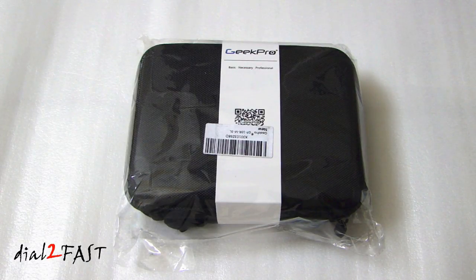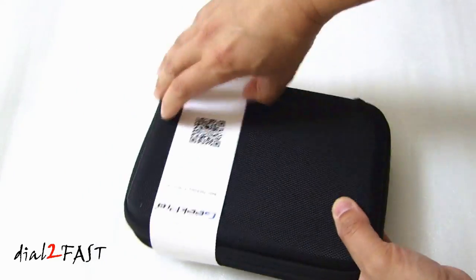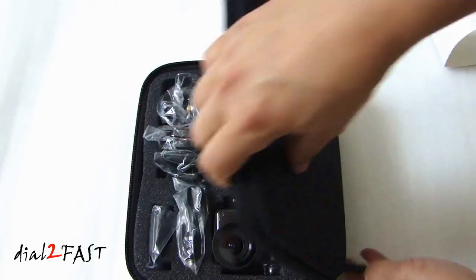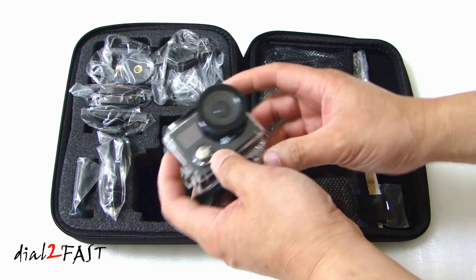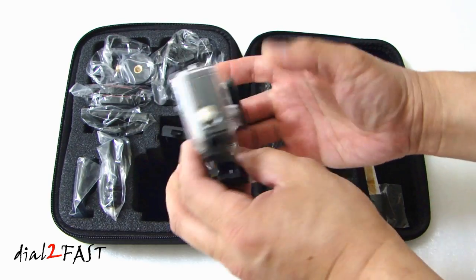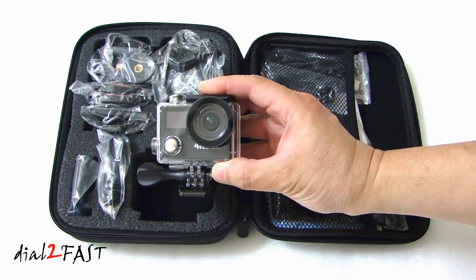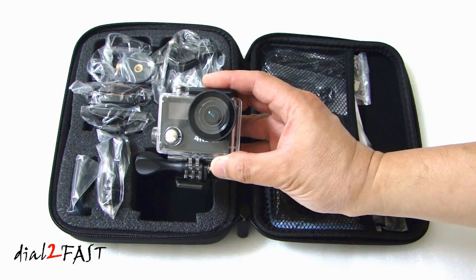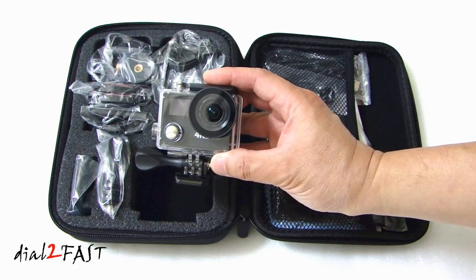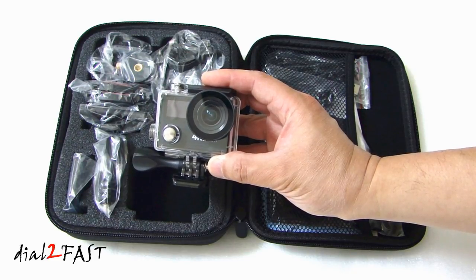This camera comes in a very nice travel hard case. Let me open this up and show you what's inside. Here is the action camera. It has a front display and a back display. It uses a Sony IMX-078 CMOS sensor. The lens is 170 degrees wide angle. It shoots in 4K at 25 frames per second, or 2.7K at 30 frames per second.